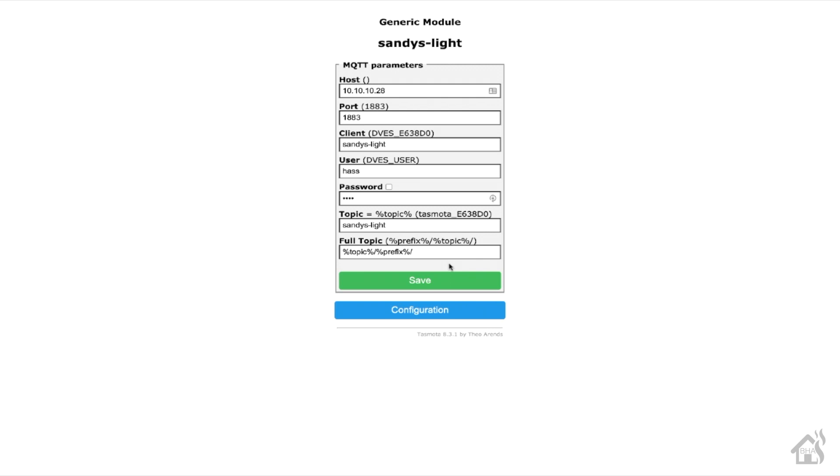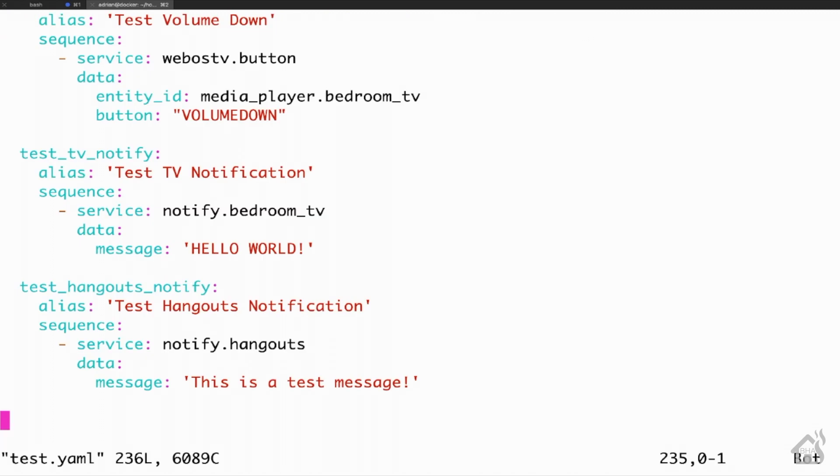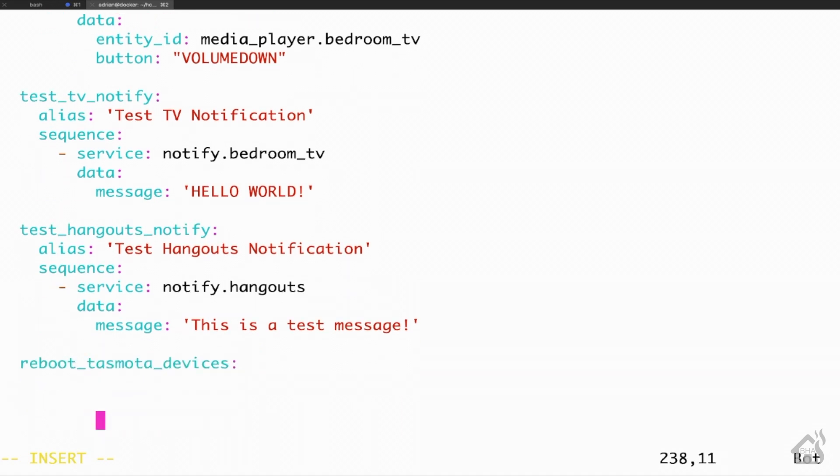I'm not going to do this for all my devices right now — I'm just going to do a test script to show you what you can do. I'm going to edit my test scripts.yaml file and find an open spot down towards the bottom. For the script name, I'm going to call it reboot_TASMOTA_devices, and the alias will also be reboot TASMOTA devices.